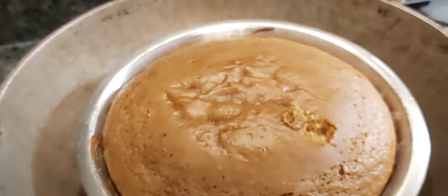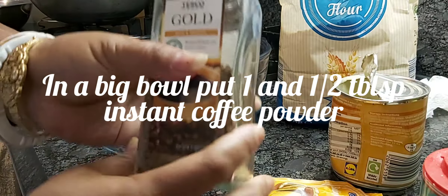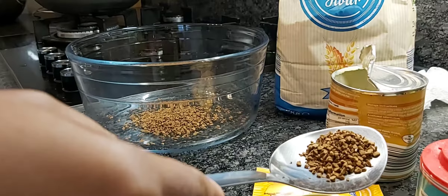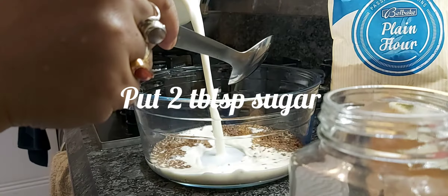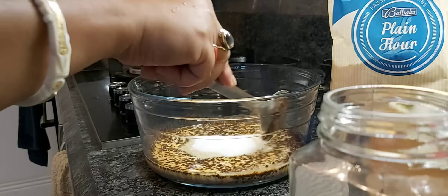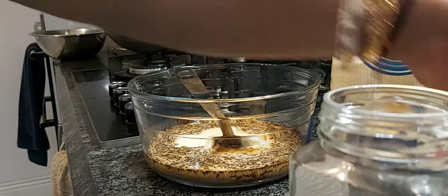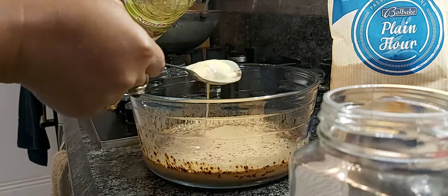I have taken a big bowl and I am going to put 1 and a half tablespoon instant coffee powder. Now I am adding 1 cup of milk, 2 tablespoon sugar, and 2 tablespoon condensed milk. Then 2 tablespoon sunflower oil, or any kind of white refined oil.